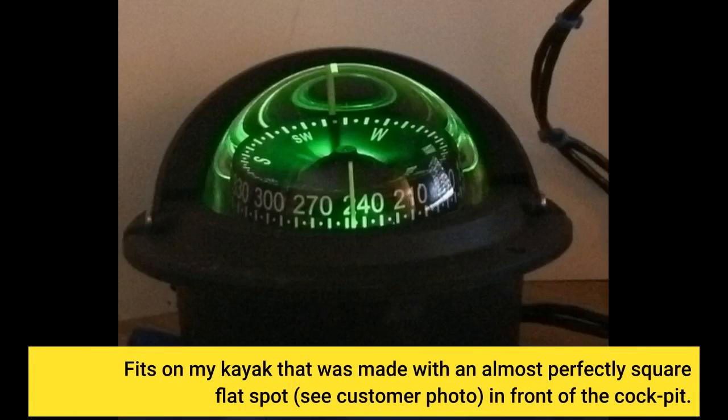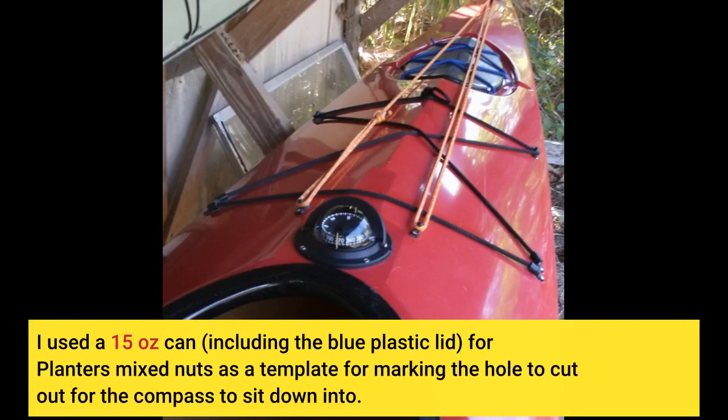It fits on my kayak that was made with an almost perfectly square flat spot — see customer photo — in front of the cockpit. I used a 15-ounce can, including the blue plastic lid, of Planters Mixed Nuts as a template for marking the hole to cut out for the compass to sit down into.